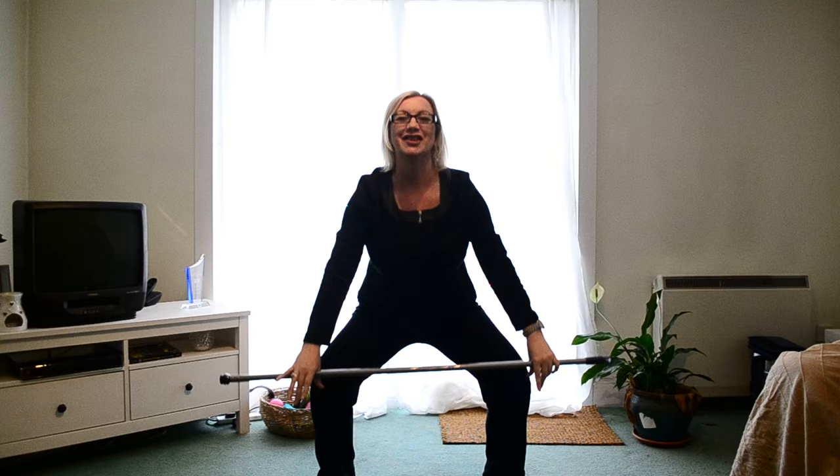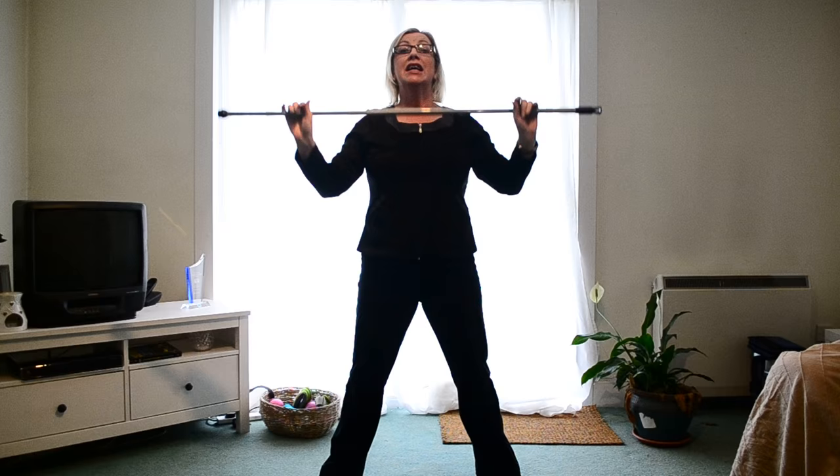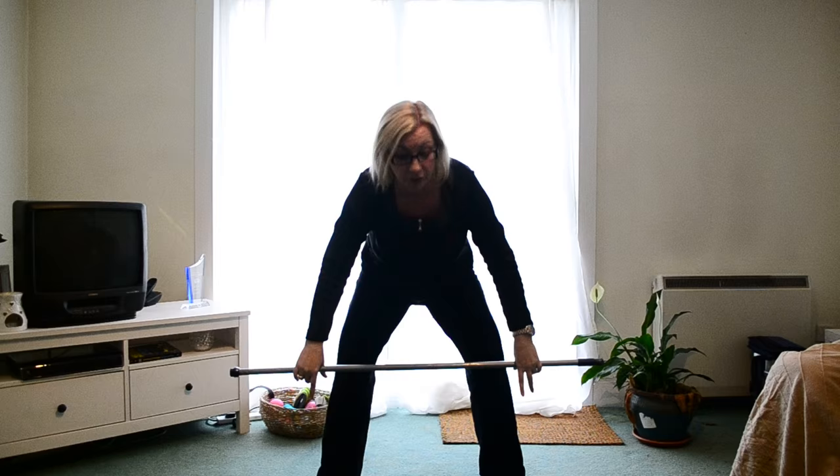Real smooth — think dancer rather than wrestler. Nice and gentle, nice and smooth. If you stay looking forward when you're doing this exercise it will keep your back in neutral and everything will work the way it's supposed to. If you bend over, well, it's all going to go belly up — so we want you to do it properly.